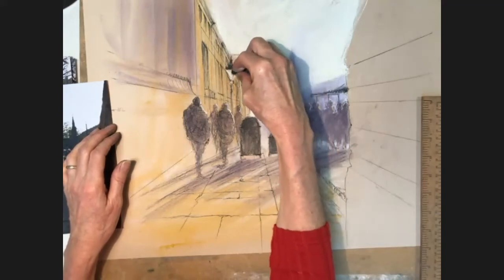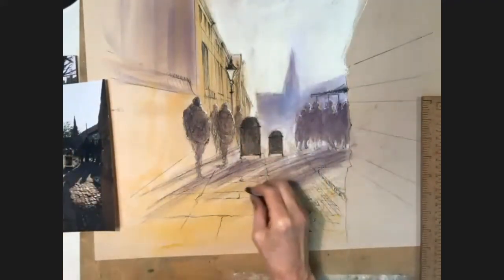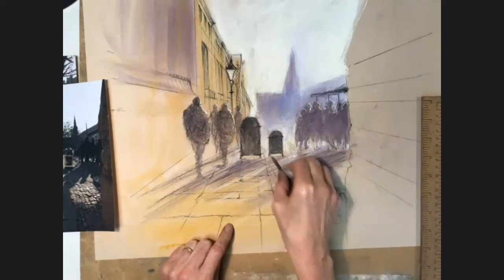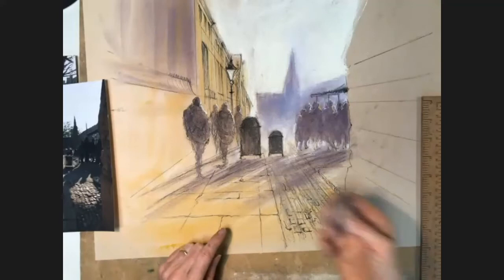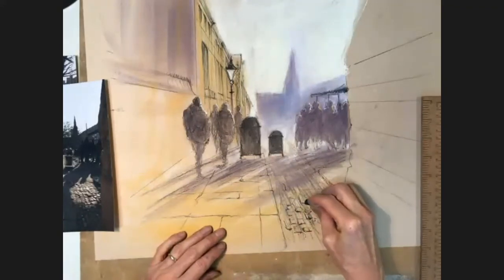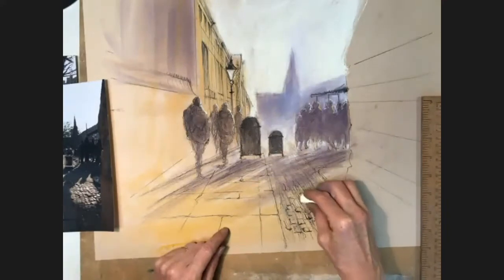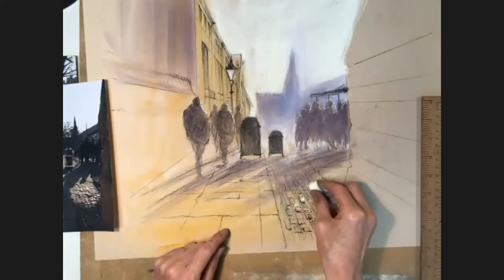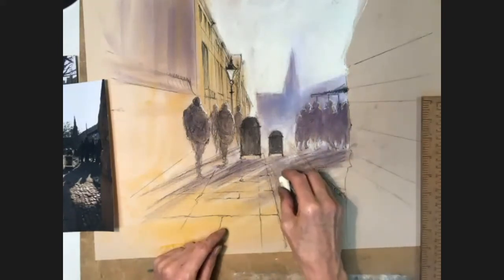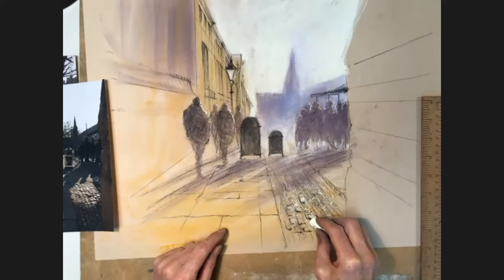I want to put a little bit of detail into the lamppost. Then I'm going to put a little bit more definition into my cobbles — that was using charcoal to make some lines going up and down. I can also put some little lighter twiddles in with the pastel I used up in the sky area. It's really unnerving having this silence. Normally when I do demos at art groups, there's quite a lot of to and fro.